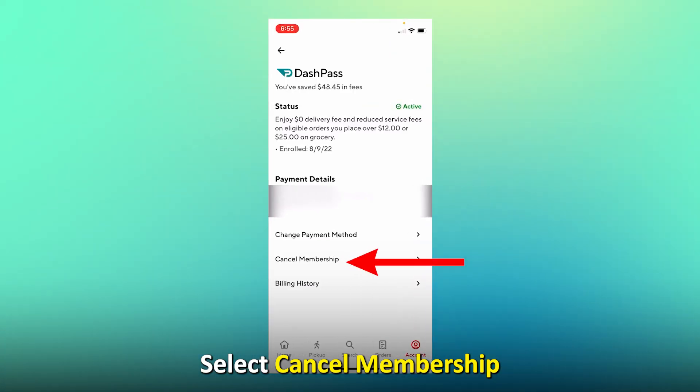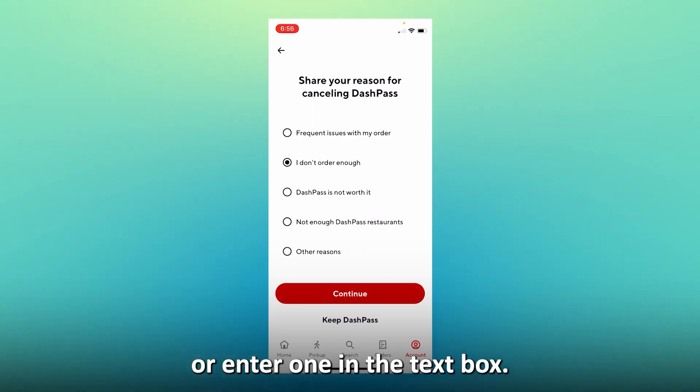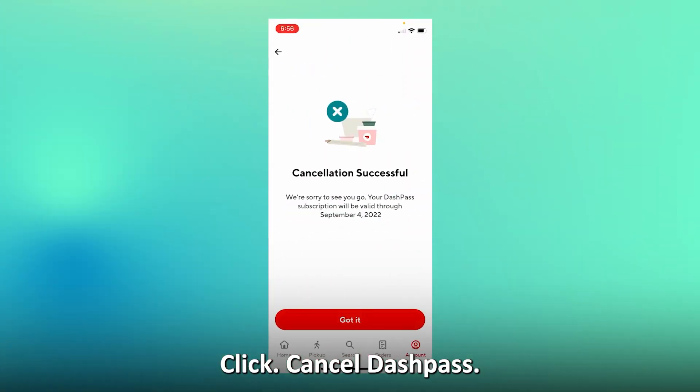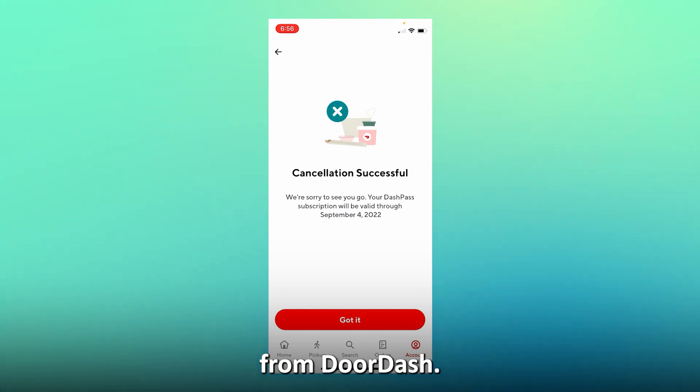Select Cancel Membership, then select a reason for canceling your membership or enter one in the text box. Click Cancel DashPass, then click Got It at the bottom of the message from DoorDash.